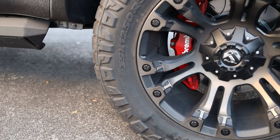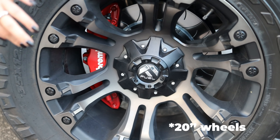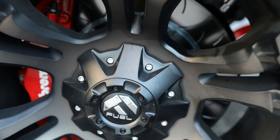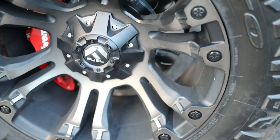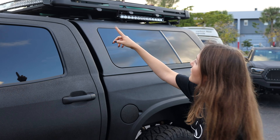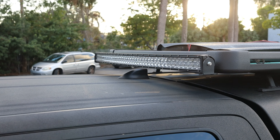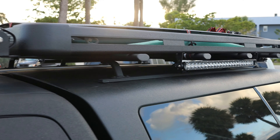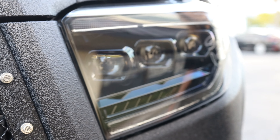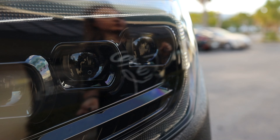We have 6-piston Brembo brakes, 25-inch wheels by Fuel, and 35-inch tires by Neto. If the front lights were not enough, we also have 360-degree lights installed on the roof rack. We also changed the headlights — they are by Morimoto and they give the car a more aggressive look.